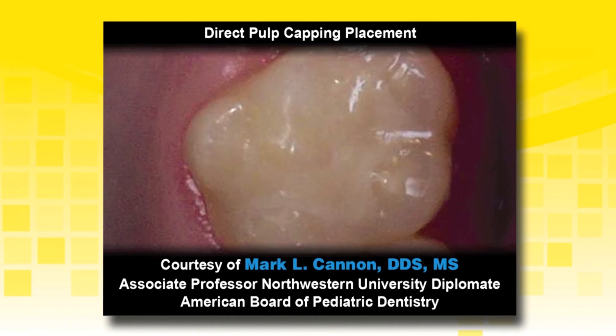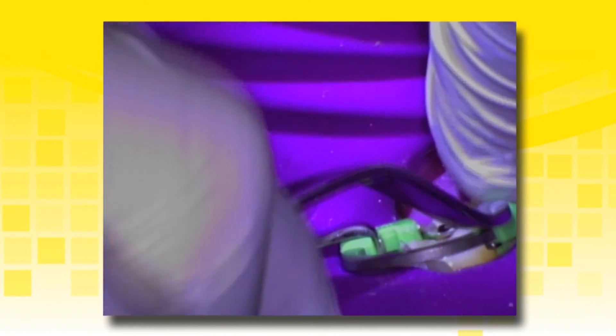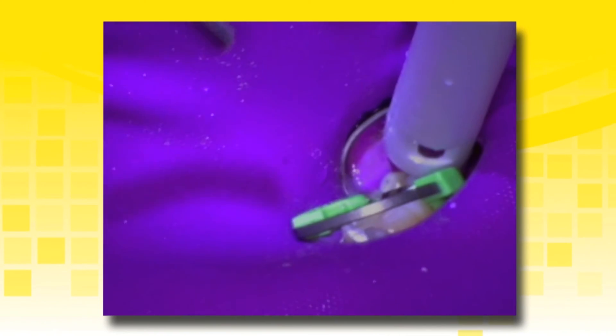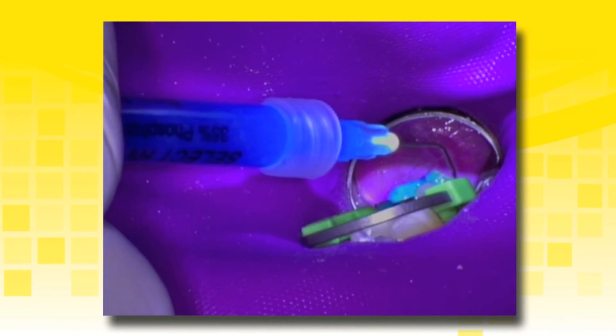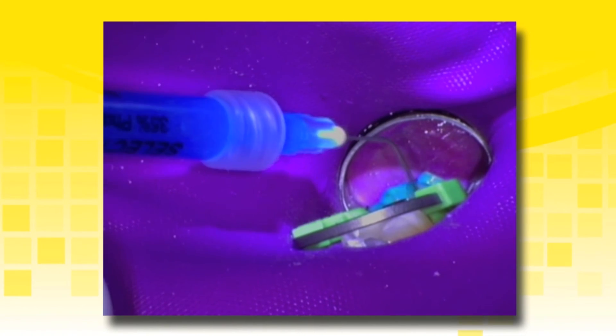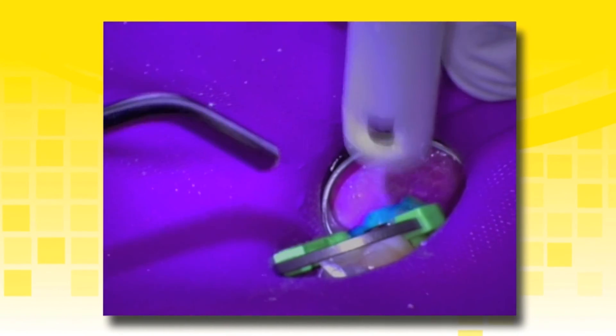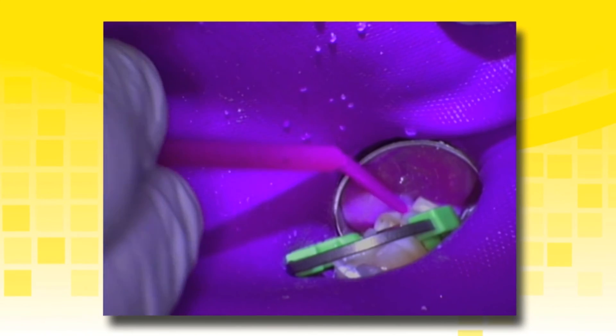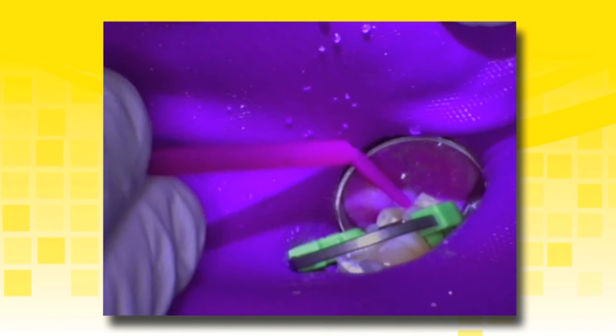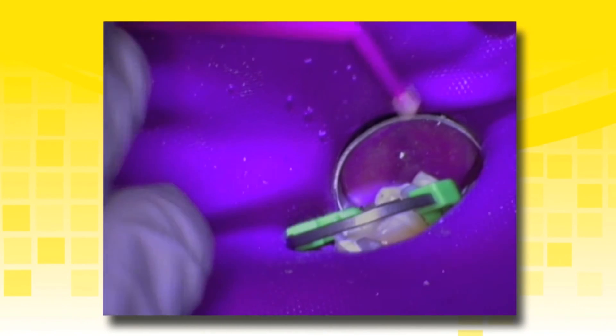The final restoration will provide protection to the pulpal complex and start healing the tooth immediately. Continuing with the previous case, place a matrix band or sectional matrix as desired to ensure adequate restoration form and contact. Keep the preparation moist after placement of TheraCal LC prior to adhesive placement. Select HV with BAC etchant is being used in the selective etch technique applying only to the enamel. Completely rinse all etchant and leave the preparation visibly moist prior to adhesive placement. Place the desired adhesive such as Albon Universal and ensure that the exposed dentin, enamel, and TheraCal LC liner are completely penetrated with the adhesive.